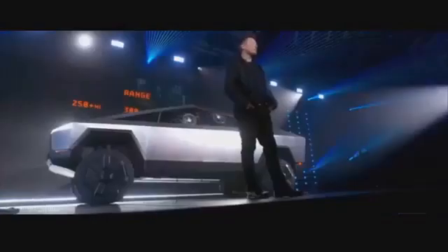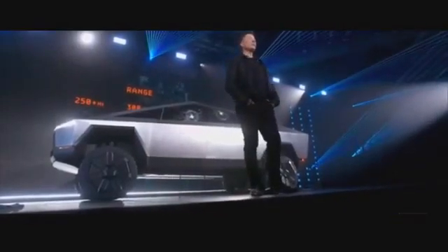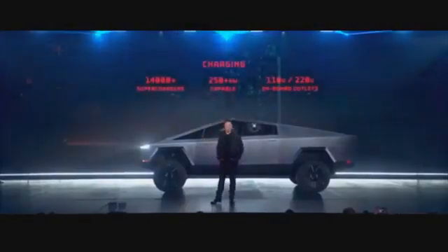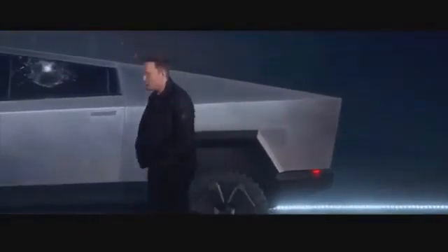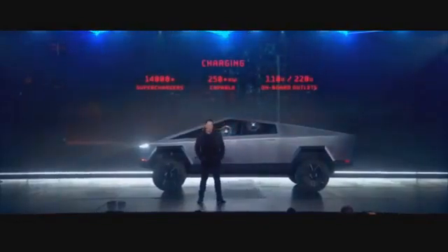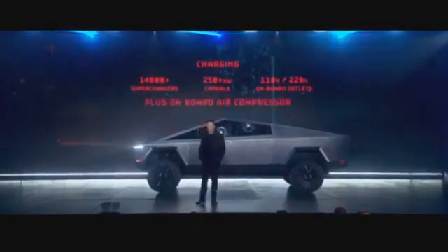We have three ranges. Obviously they'll have access to all the Superchargers, capable of more than 250 kilowatts — we'll reveal the actual number later. It has onboard outlets for 110 and 220 volts, so you don't need a generator. The truck literally is your generator.